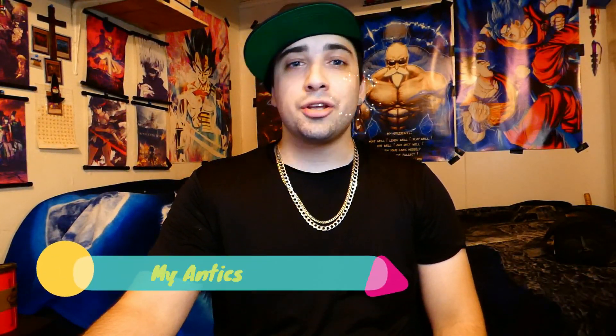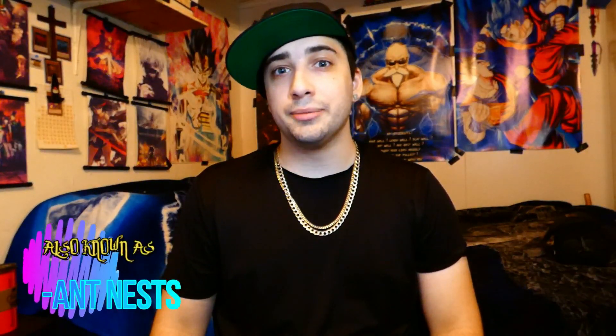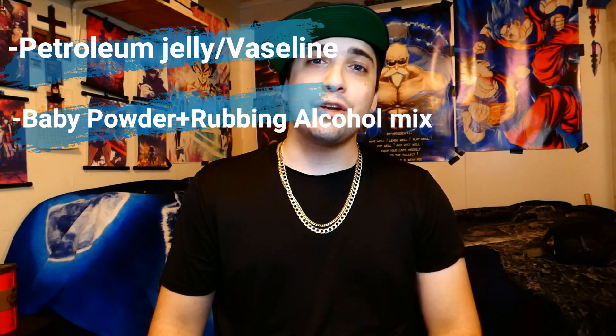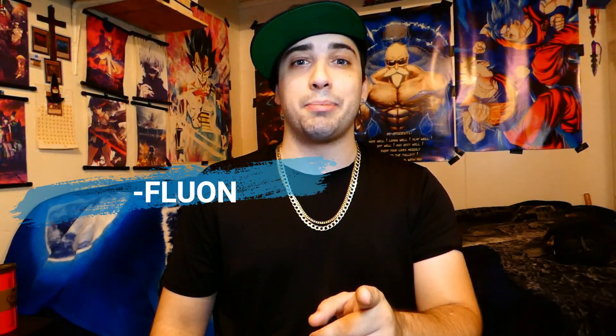Hello, ant keepers, and welcome back to another episode of My Antics. Today, we're going to be talking about how to deter your ants from escaping a formicarium and aquarium. We're going to take a look at petroleum jelly, baby powder and rubbing alcohol mix, and fluon, to see just how well they prevent your ants from escaping. Let's jump into the mix.